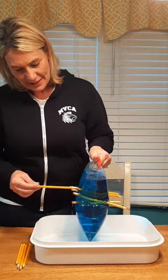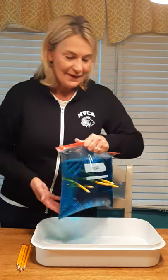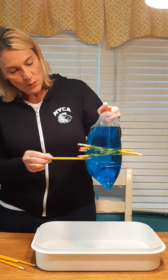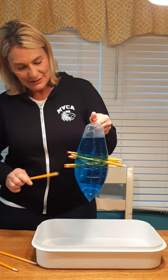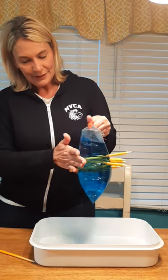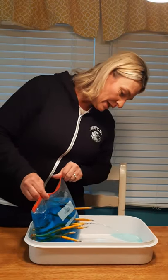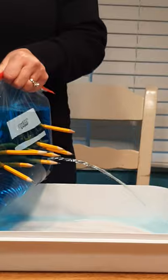Boys and girls, I am having a little drip there. How many have I got? Four! Do you think I can get four more in there? Will you count with me? One — I'm seeing a drop there too. Two. Three. Four. Now I've got eight pencils in the bag!